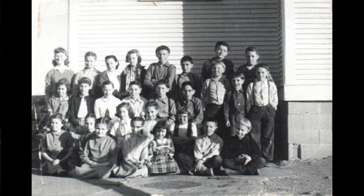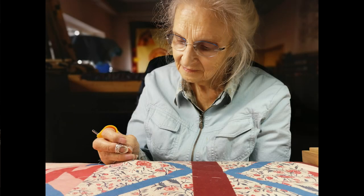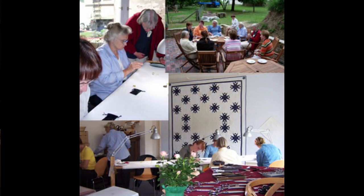I had the privilege of growing up Amish. From the very start I observed the women quilting by hand using a technique passed down through generations. At four years of age I was ready to try my hand at it. Over the next 70 odd years I refined and further developed this traditional method, and I've been teaching hand quilting since 1999.